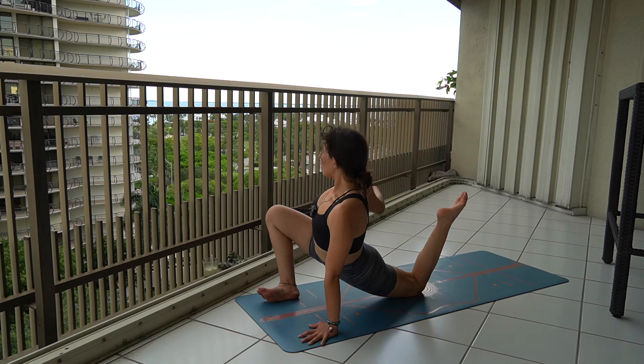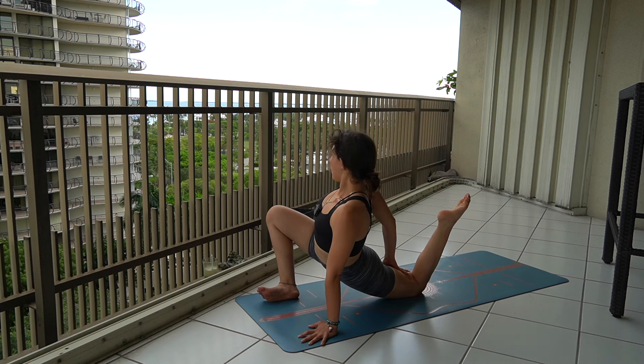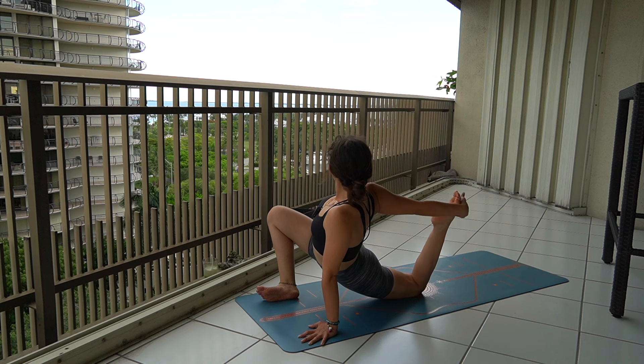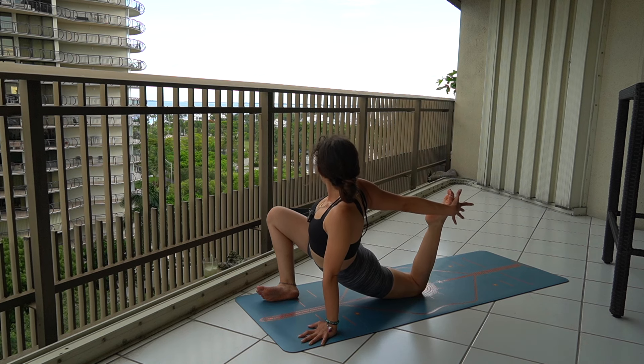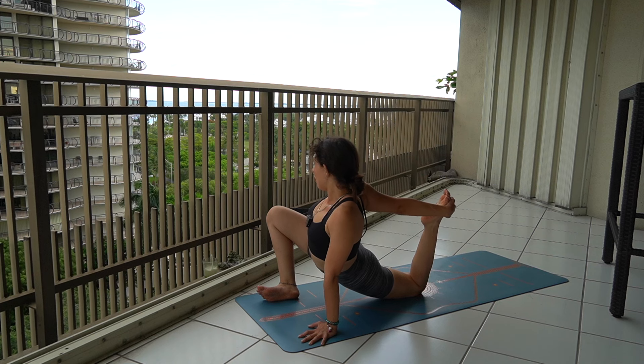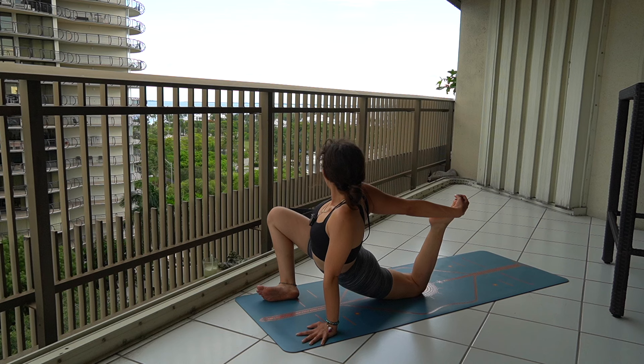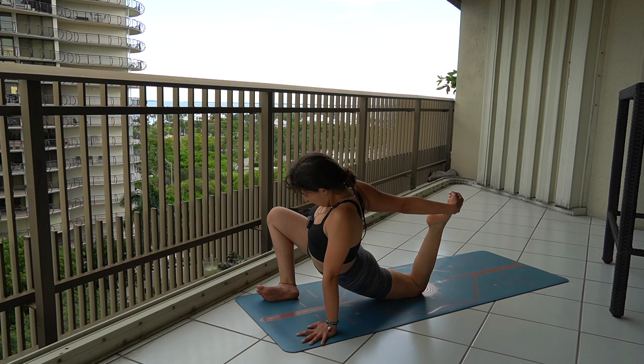So now we're going to move on to galaxy pose if you'd like to extend even more — this also helps us for our front split. You can slowly bend your left leg and grab your right foot with your right hand behind you, and stay here. Just slowly feeling the sensation of your legs and hips activating. Breathe in and a deep breath out.